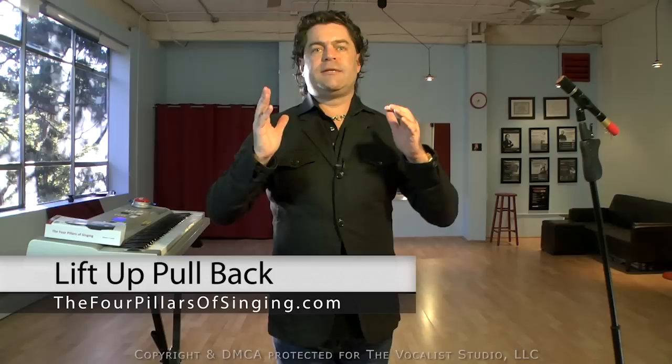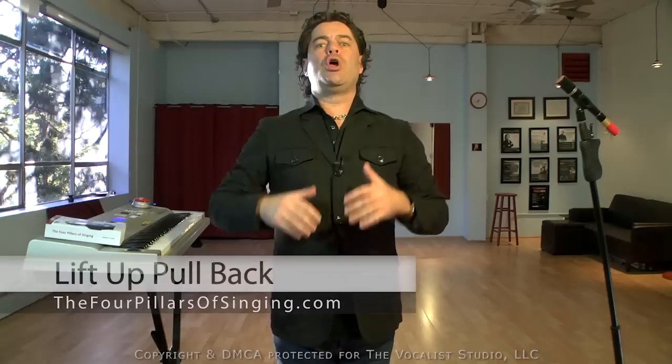Lift Up, Pull Back is a technique that helps new students and beginners learn how to bridge from their chest voice to their head voice without constricting, without pushing, without breaking. It is not necessarily the end game — it's not really where we want to go or how we would want to bridge the vocal break and the passaggio towards the end of more advanced training. However, for beginners and people that have difficulty bridging seamlessly from chest voice to head voice, this interim technique, Lift Up, Pull Back, is awesome.